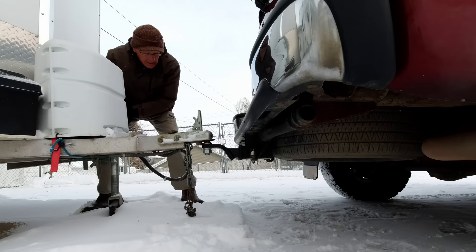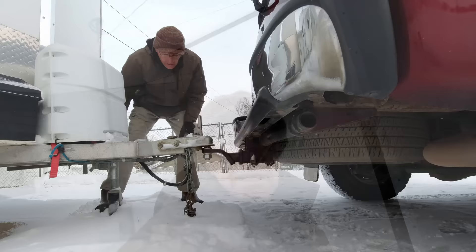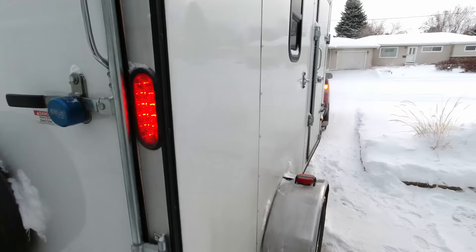Well, everything is frozen. This jack was frozen, my parking brake was frozen. Just need to check the lights and we're ready to go — they all look good. The problem with wearing gloves is, in this kind of temperature, you need to wear thick mittens, but you can't do anything with mittens on. Even wearing fleece gloves, your fingers get cold in just a few minutes. Anyway, it's time to head back inside and warm up again.